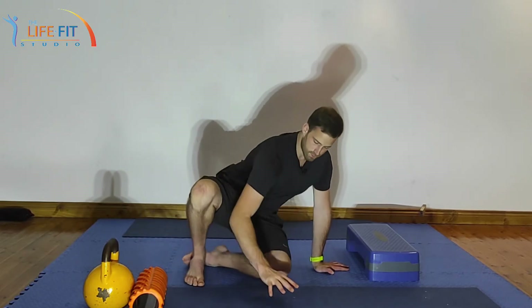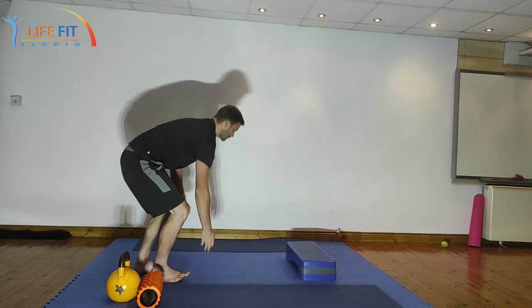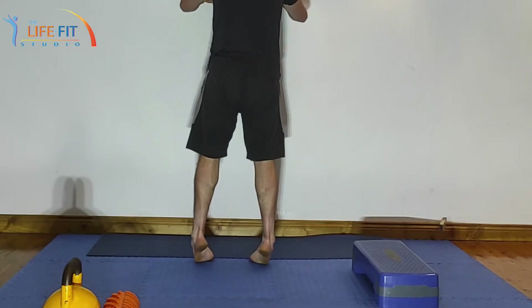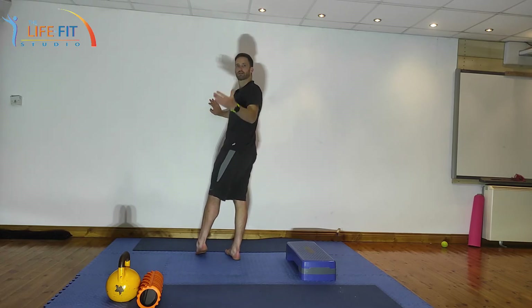Next, we're going to get to our calf raises. We want to condition the calf muscle and the Achilles tendon to be good and strong both in the concentric phase and the eccentric phase — contracting while the muscle shortens and lengthens. Most calf tears and Achilles tears happen in the deceleration as the muscle goes from short to long. A common mistake to watch out for: when we pop up we tend to collapse to the outside of the foot because the big toe can't handle the pressure.